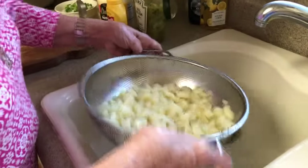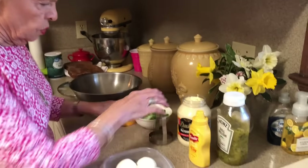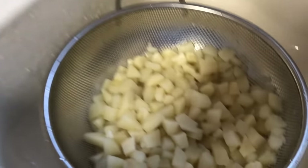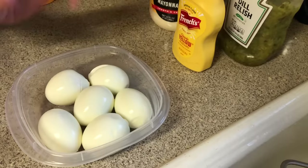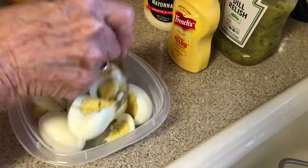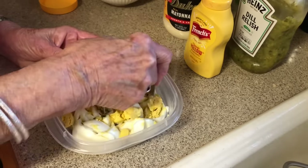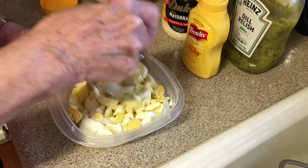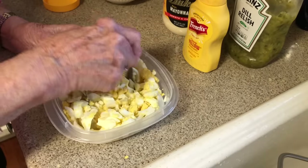Those are nice and cool, so I'm going to let that drain for a minute. Now we'll get all our ingredients ready. That is eight potatoes. A good rule of thumb when making potato salad for a group is half a potato per person, since you'll put eggs and other things in it. So eight potatoes and I have six eggs here. I like to chop the eggs up pretty fine because I don't want big hunks of egg in the potato salad.